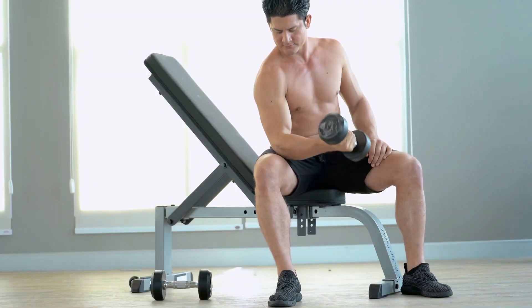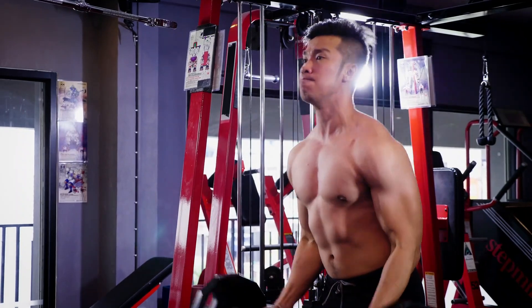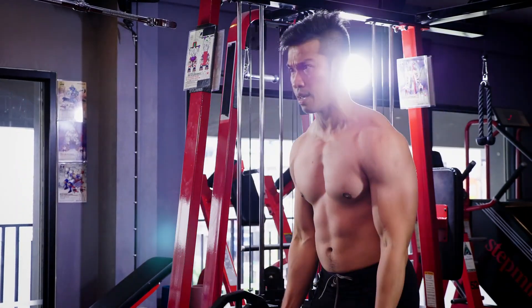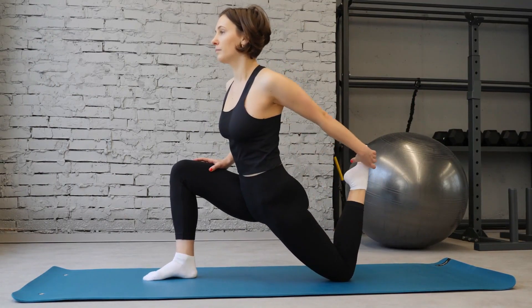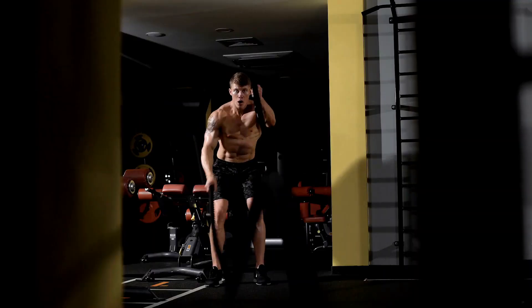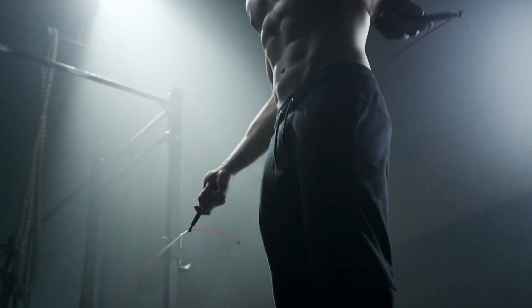First and foremost, good form is key. To properly engage the muscle being trained, you must maintain proper form throughout your exercises. But before you even begin, make sure to start with a good stretch and warm-up. This prepares your muscles and creates a strong mind-muscle connection.